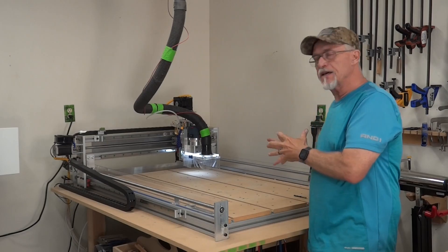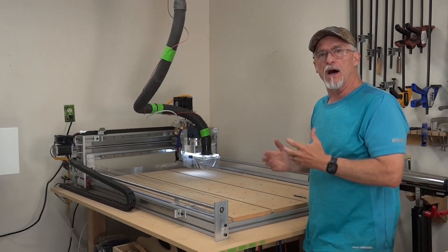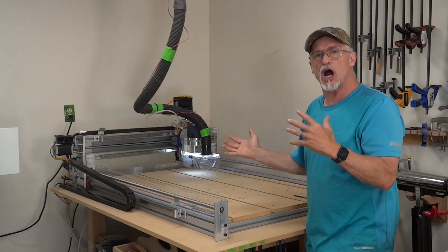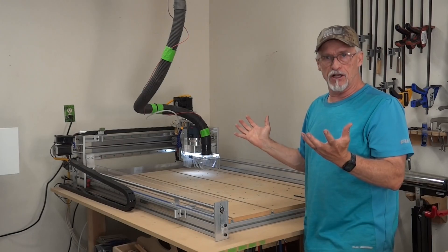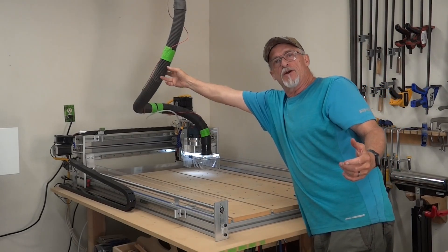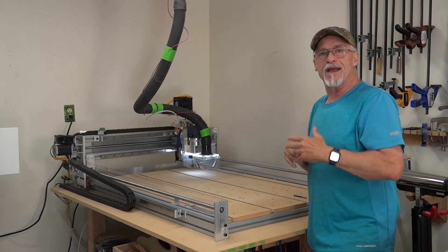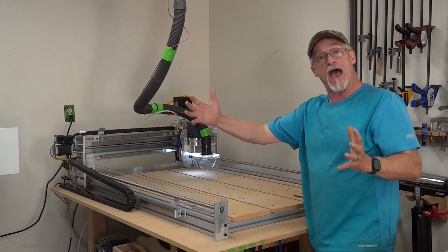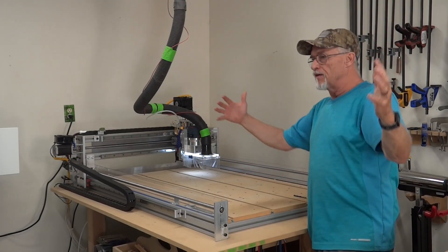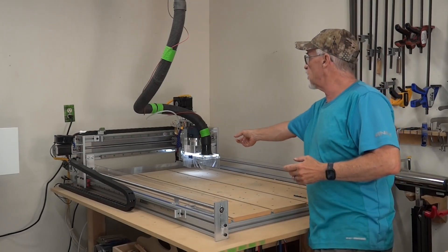Something else to consider: when you get a CNC machine, one of the things it creates a lot of is dust and wood chips, and you have to have the ability to get rid of them. Wherever you're going to put your CNC machine, it could make a huge mess. Whether it's in a garage or a shop, be sure you figure out that you're going to need some kind of dust collection. I've got a shop vac system that's probably four foot by four foot square in one corner — that's all it does. Dust collection is absolutely critical.